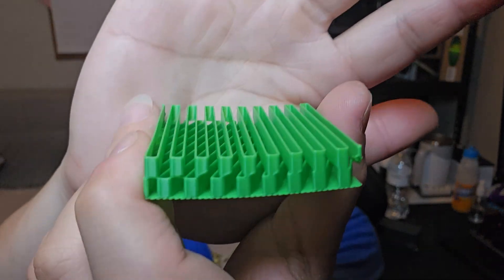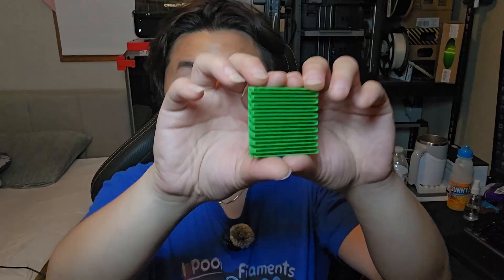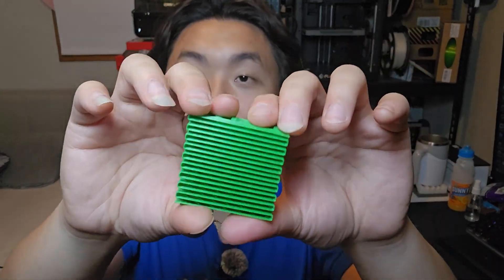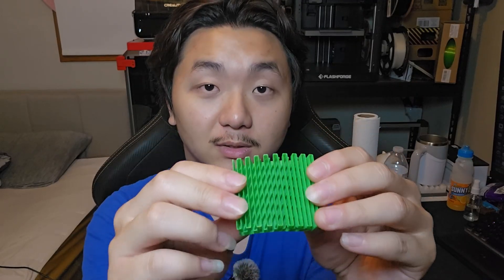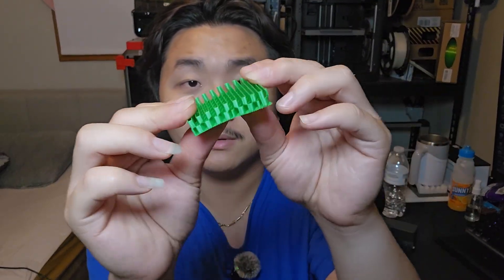Number three is like two towers stacking on top of each other. This one is a springy type of infill. It does not have the strongest infill, but it's kind of flexible. So if you want something to be flexible, you can use this kind of infill pattern.